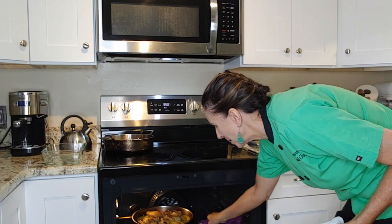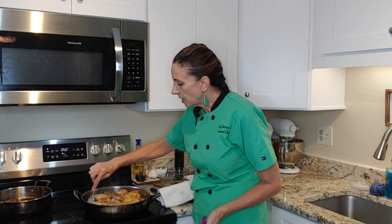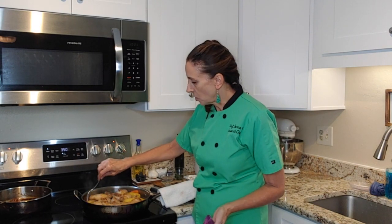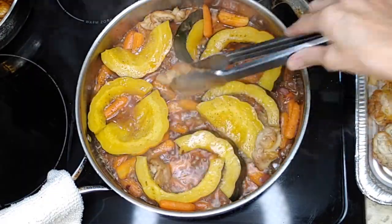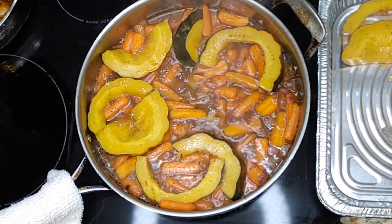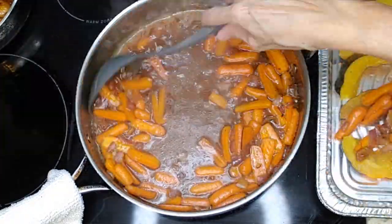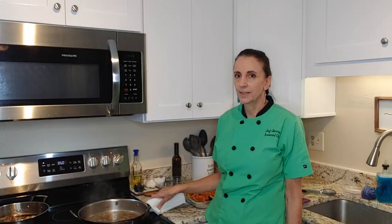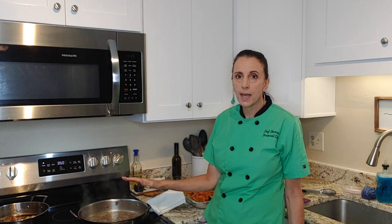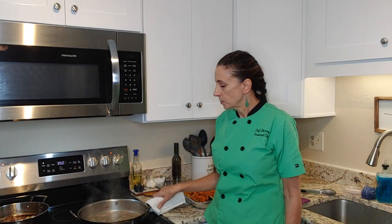I'm going to check the chicken — it's been about 30 minutes in the oven. I'm going to check to see if the carrots are nice and soft, and they are. The acorn squash is nice and soft too. So I'm going to get the chicken out of the pan and then we're going to reduce the sauce. I'm going to let the sauce boil and reduce down to a syrupy type of consistency, then add the chicken thighs back in and coat them.